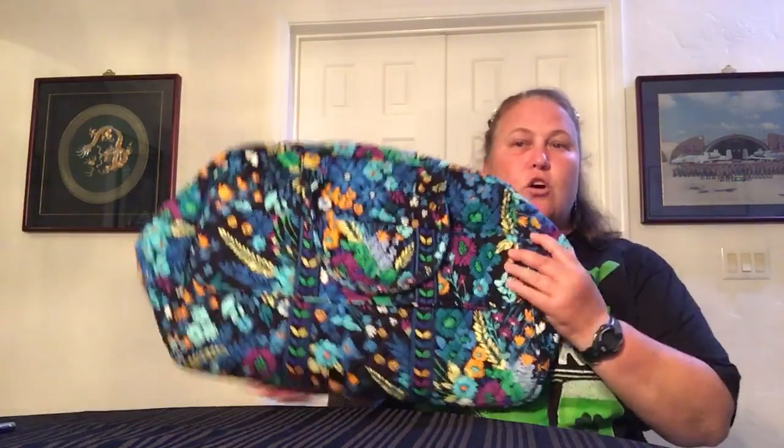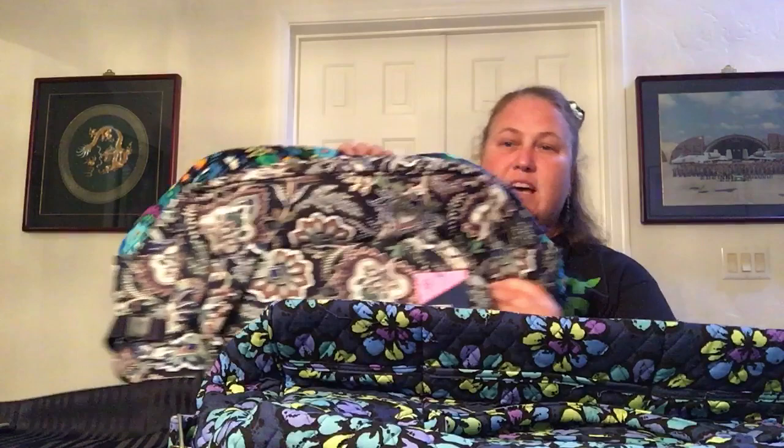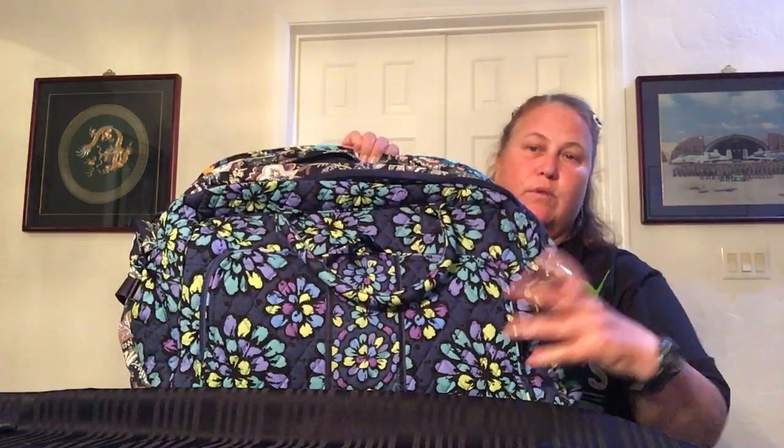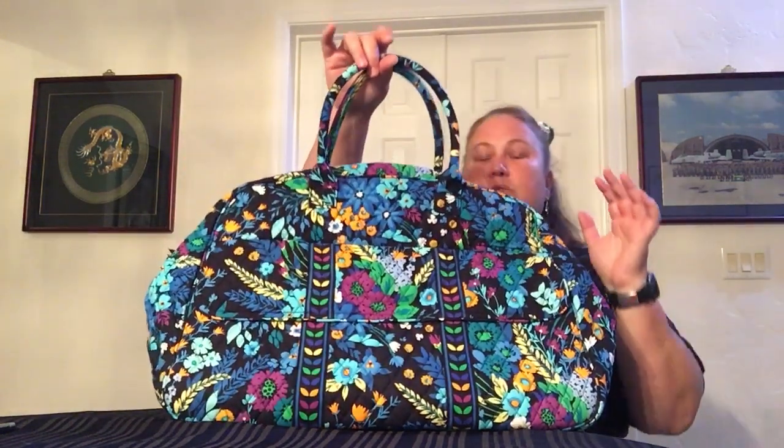The next size up — the original two big travel bags were the Weekender and the Grand Traveler, and the Grand Traveler is the larger of the two. Let me see if I can put all three of these together. The base is about the size of a Weekender, but when you look at the total size of the bag, it's really more of a Grand Traveler size — slightly larger than the Weekender. So the utility tote is larger than the Weekender. There is also a Grand Weekender, which combines the two names and is larger than the Grand Traveler.